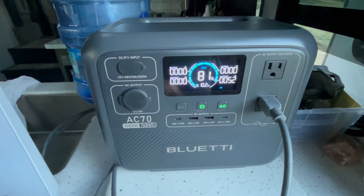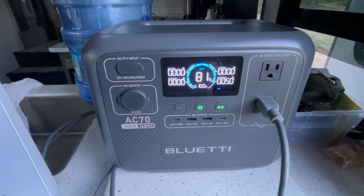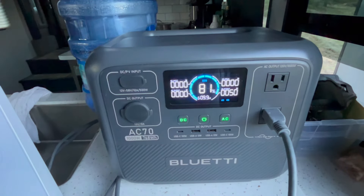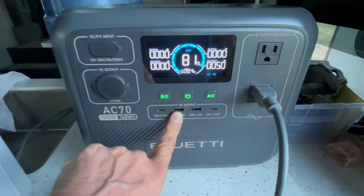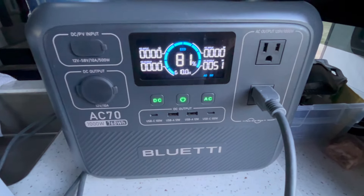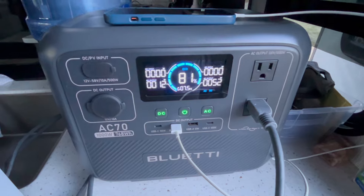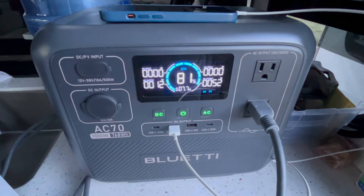45 minutes in, connected to Starlink — we've gone down 5% in 45 minutes. Now what we're going to do is charge a cell phone. I'm going to put DC on and plug a USB in here to charge a cell phone. We've got the cell phone plugged in and the Starlink plugged in — we're at 81%. We're going to see how we do for the next 30 minutes or so.